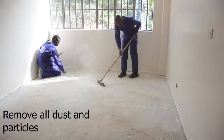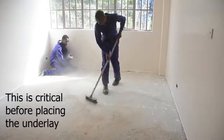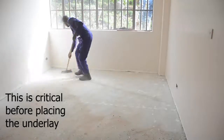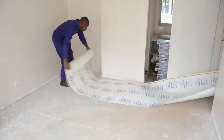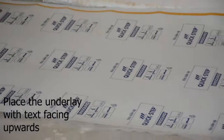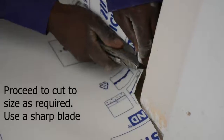Using a broom, we simply remove all the dust that has been collected before we can consider applying the underlayer. This is done systematically as we install the flooring. The underlayer is applied with the text facing upwards so that we can benefit from the damp protection that is inbuilt in the underlayer.